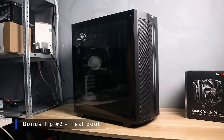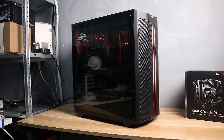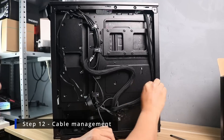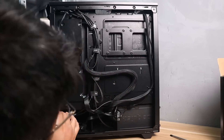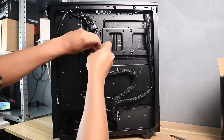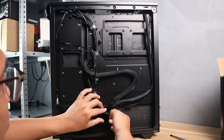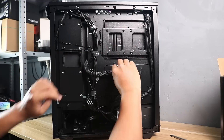Before finalizing the build, make sure everything is plugged in and do a test boot to see if everything works. If the PC boots properly, fans are spinning, and all parts are powering up, you can proceed to tidying up the cables. This case offers good cable routing options and includes free velcro straps. There's no single correct way to do cable management — you can hide cables below the PSU shroud, group them together, or route them at the back. As long as cables are secure, you're fine, but since this is your first build, put a little effort in so it looks nice.